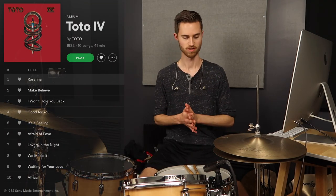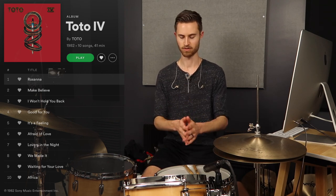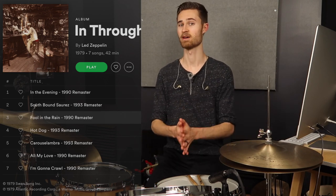Rosanna by Toto — this is a great example of really subtle ghosting because it's super quiet in the mix. Jeff Porcaro does such a great job with this, and it's such a classic groove that all drummers should be aware of and work on learning. Lots of really quiet, clean, precise ghosting going on there — definitely requires the drop choke. Fool in the Rain by Led Zeppelin is a very similar type of halftime shuffle groove, with those grace notes that add so much dynamic range and depth to the groove.